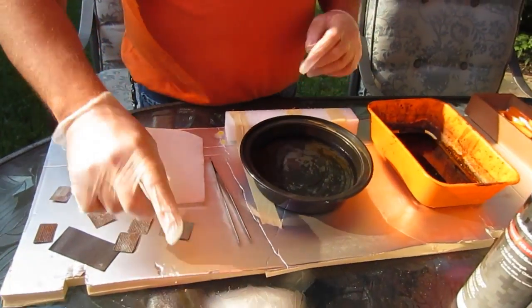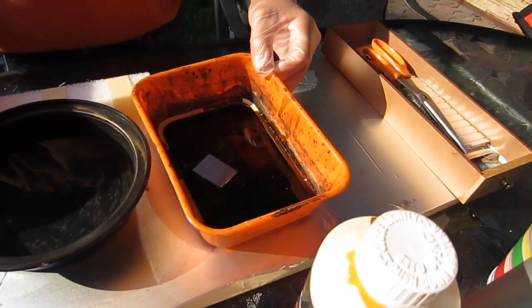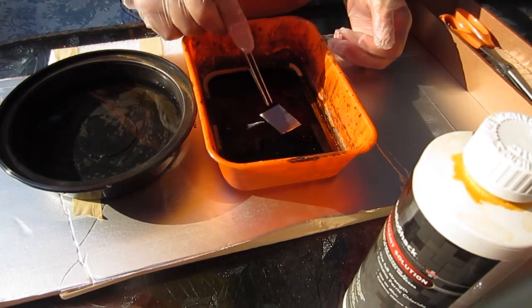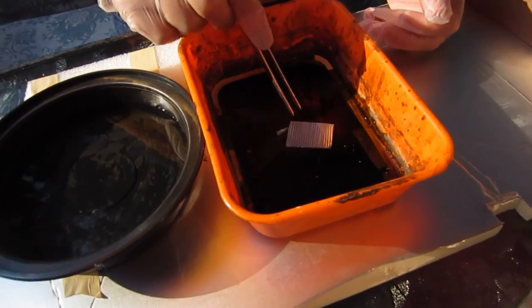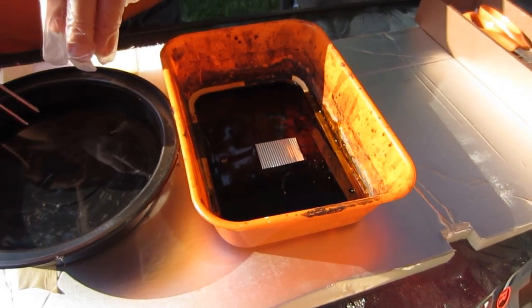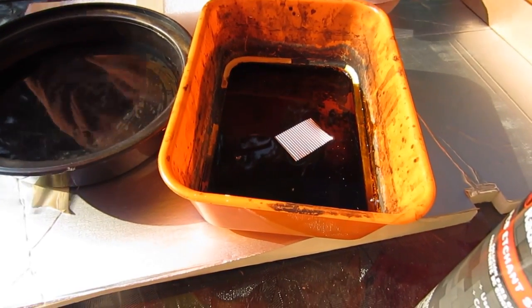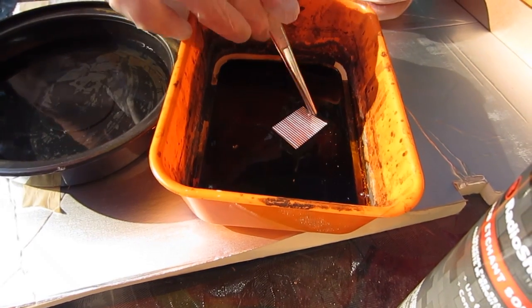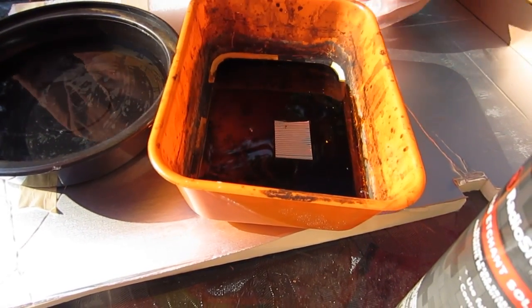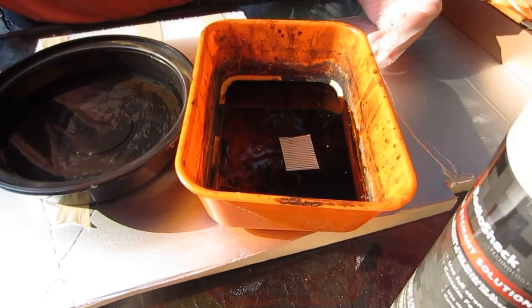Once the acid is in the tray, take the aluminum and put it in the acid. You're going to wait until it starts bubbling around the aluminum. Once the aluminum starts bubbling and smoking, it's time to take it out and put it in the water. It takes a while for the acid to heat up — about 30 seconds to a minute — but once it heats up, the acid will work fast.